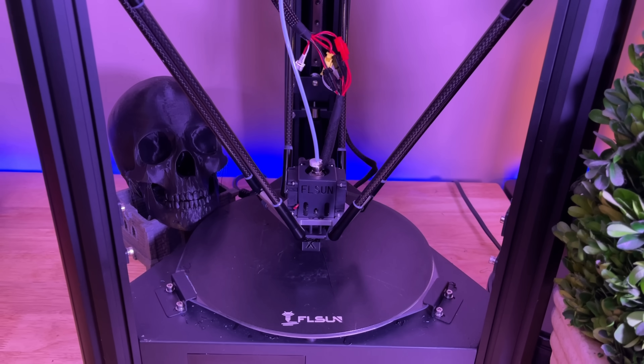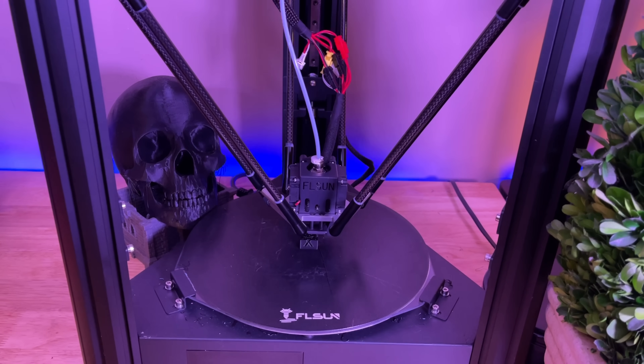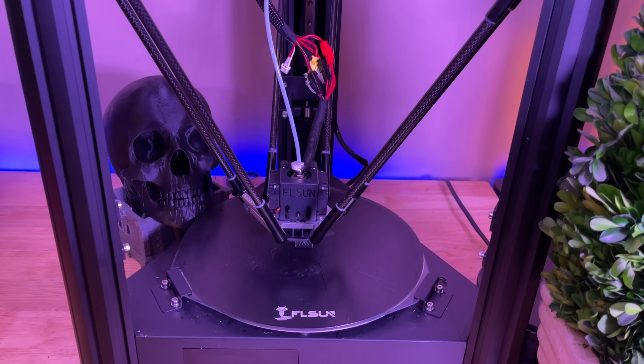The FL Sun is very different — it's a Delta printer. But you know what? It prints fast and it has great quality too.